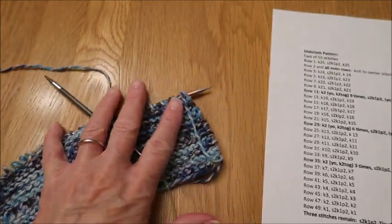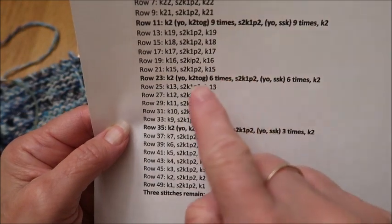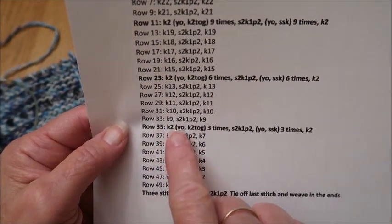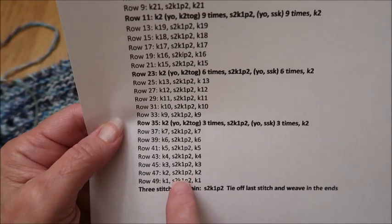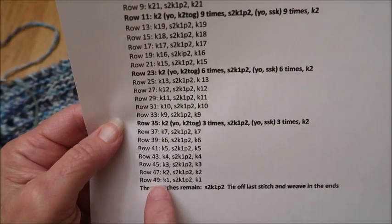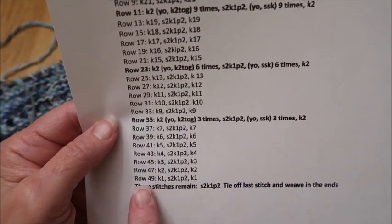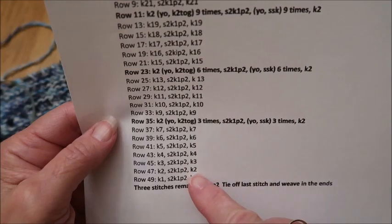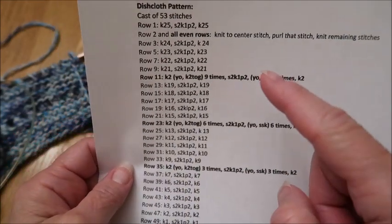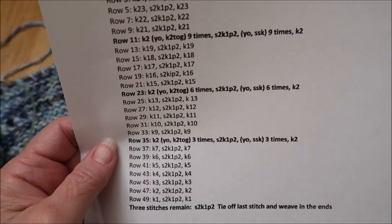We've now gone through all of the techniques with this pattern. From here, you've just finished this section, so you're going to work your way through one more lace section — that will be row 35 — and then continue on. Once you hit row 49, come back and we will do the very last row together, and I will show you how to take it off the needles. You will have three lace sections by the time you finish.